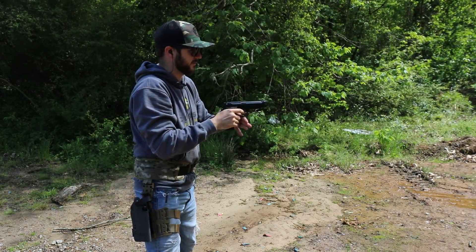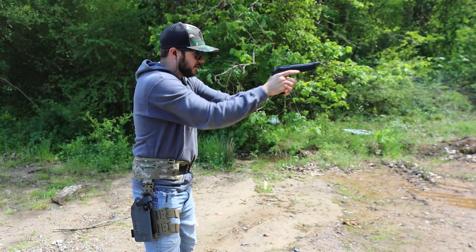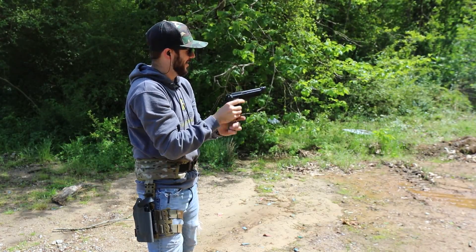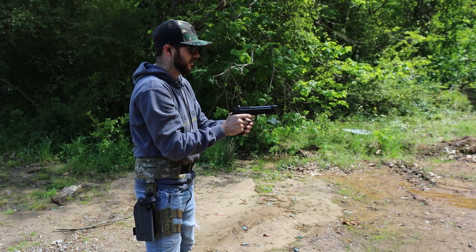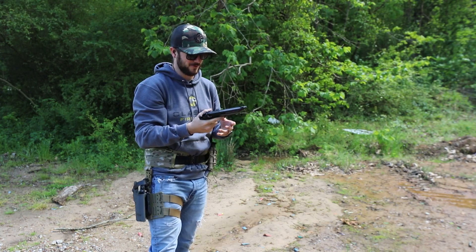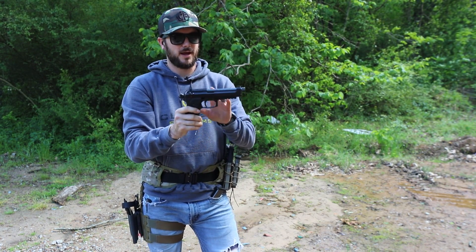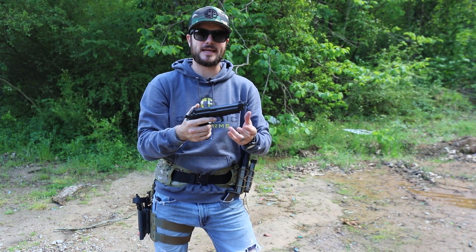That double-action feels great on this gun too. It comes with three 17-round magazines — gotta love that. That is a sweet shooter. This is the M9A3 model F, and in addition to black they also make it in FDE — 50 shades of FDE, as they say.